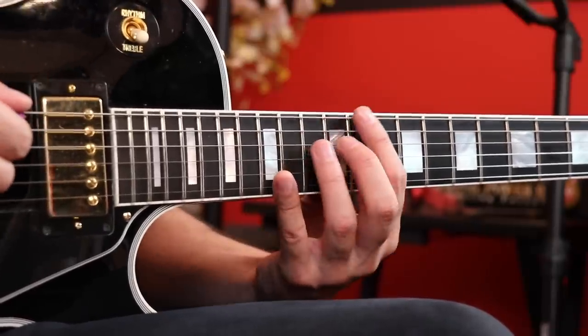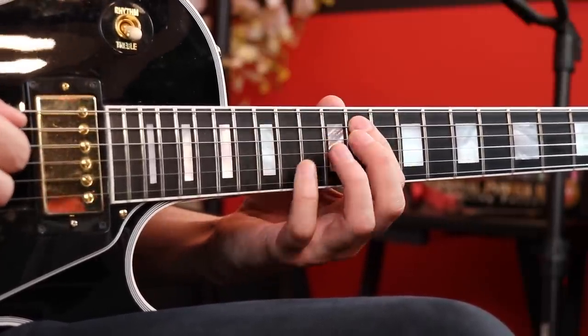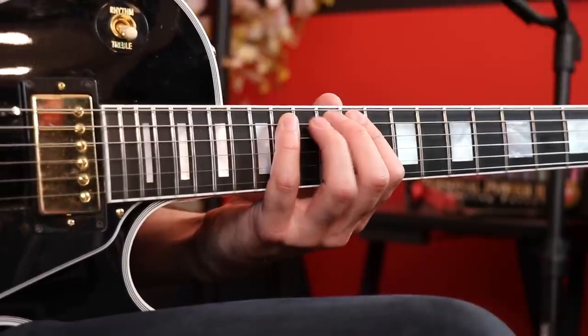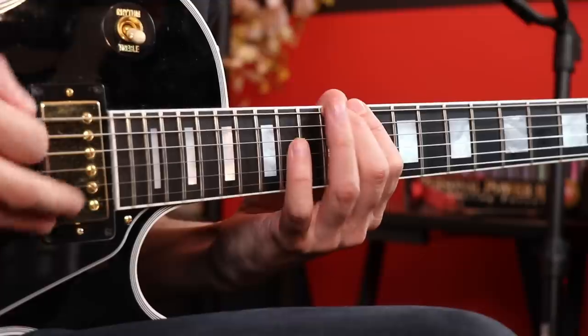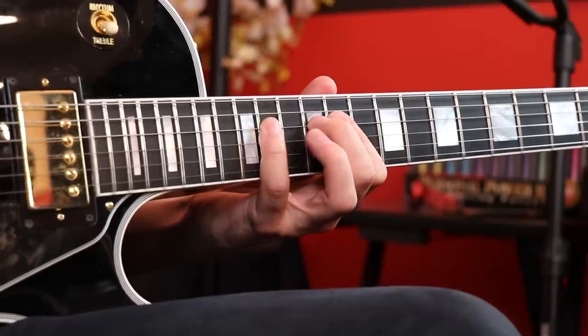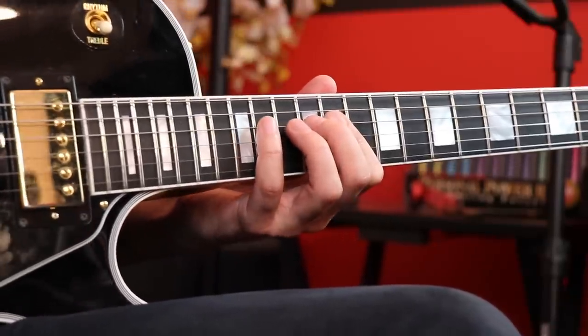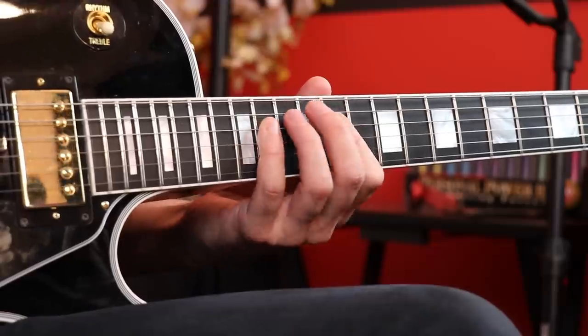We're gonna go 6th string 11, 12, 14 — and then we're gonna pick the next string the same, so we're gonna pick all 6 notes. Now we get to the 4th string, we're gonna do the same frets, but we're gonna hammer those on. So we get more of a legato feel — let's put those first 9 notes together.